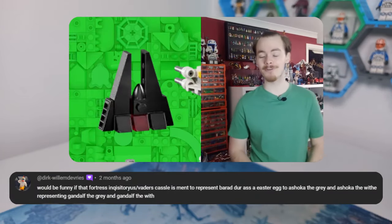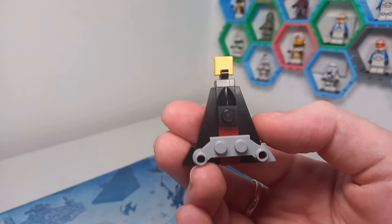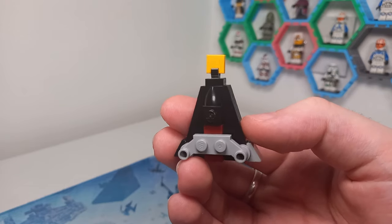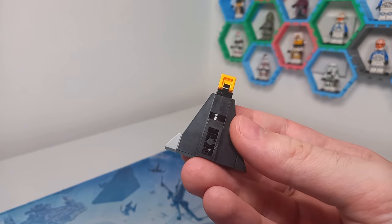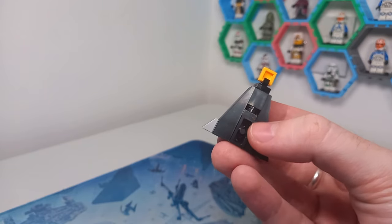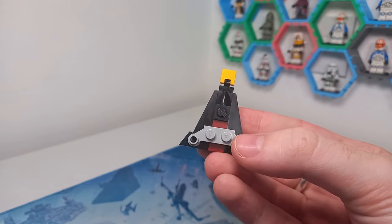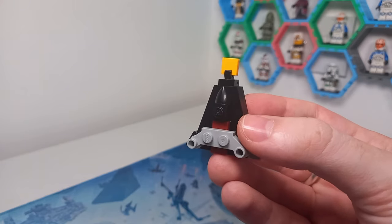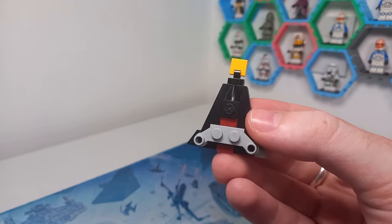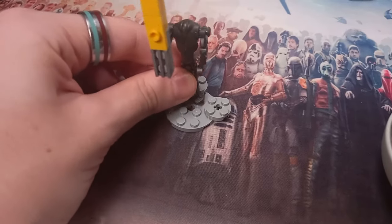Before I wrap up, I got a comment when the advent calendar was initially revealed saying that Vader's Castle looks like Barad-dûr. So I've taken Vader's Castle and built it into a Barad-dûr micro — and it's fairly simple. A lot of the techniques have been taken over from Vader's Castle. It looks like you could also fit a little interior inside as well. You've got the rocky terrain at the front, it comes up to a point, and there's a 1x1 brick acting as the eye. With that comment in mind, I couldn't not turn it into Barad-dûr.